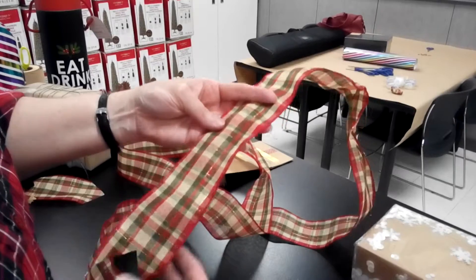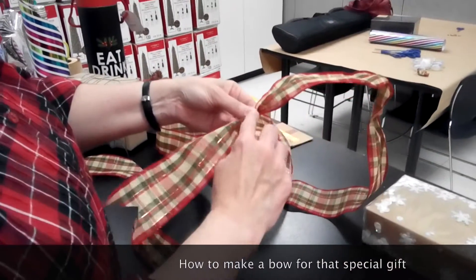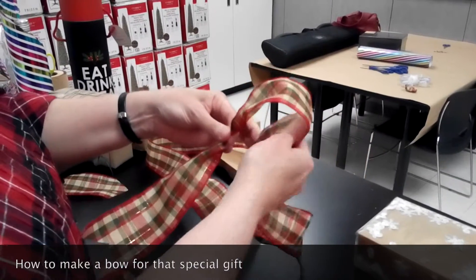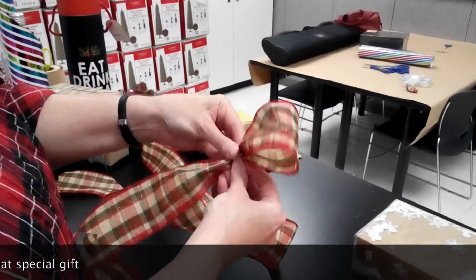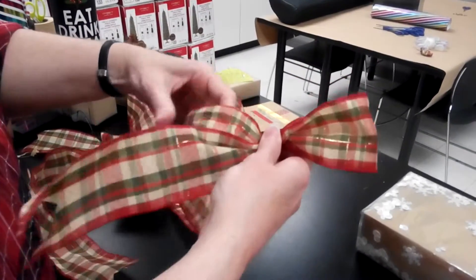Alright, so I'm going to start with my tail — however length you want to make it — and then this is going to be the center of my bow. So I'm going to make a loop, and I'm going to pinch it, and then make a loop coming out the other side.